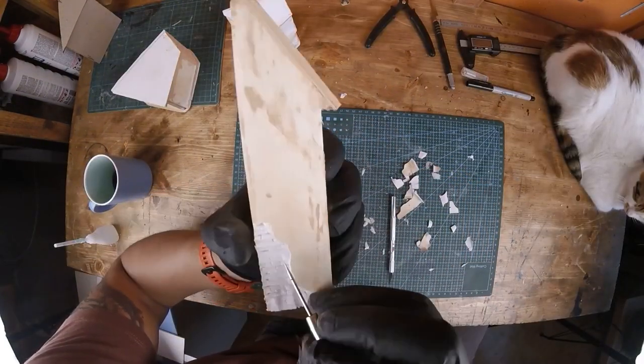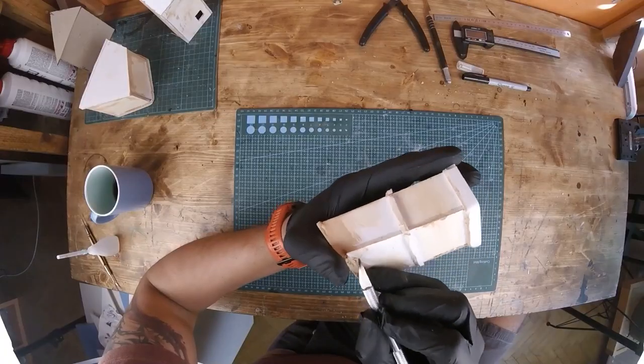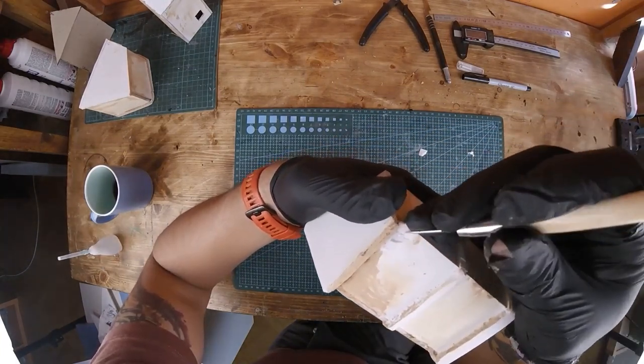At some point I covered the surfaces with wood filler, hoping it would create some sort of a bonding surface for the paint, but it didn't. There are other ways to do that but I wanted to experiment with the material.